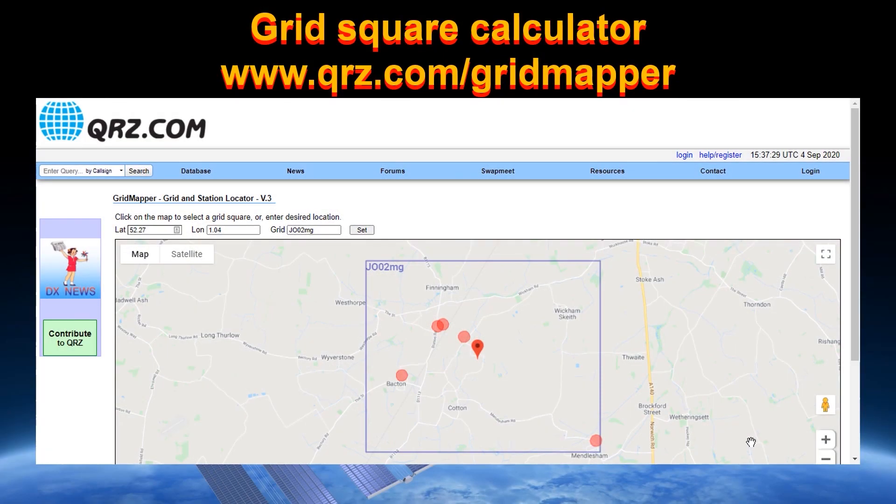The last thing you need is to know your grid square. You need this to pass it as part of the contact you make through the International Space Station. To find it, visit qrz.com/grid-mapper, put your details in, and it will give you a precise grid square for your location.